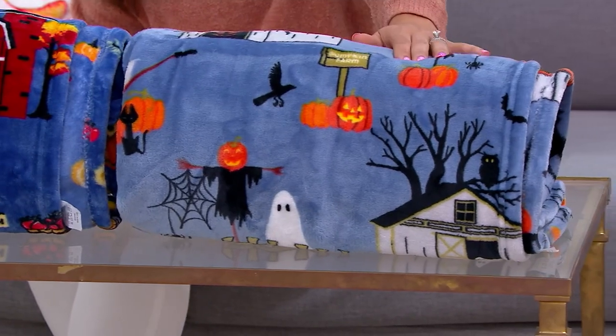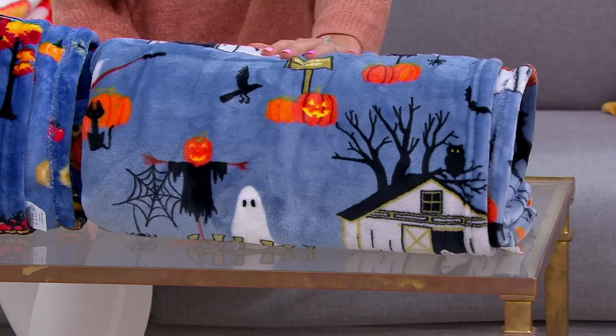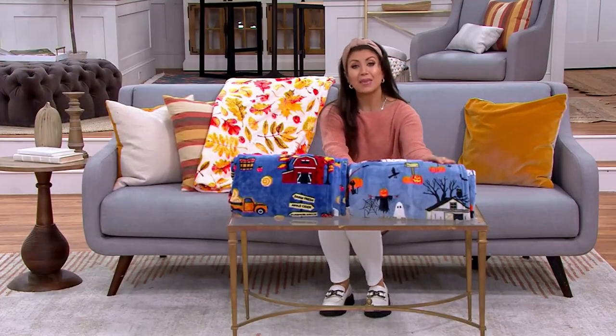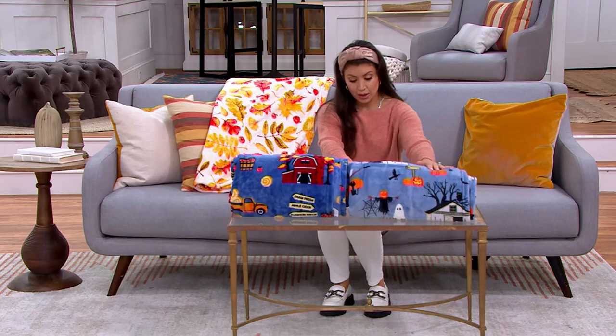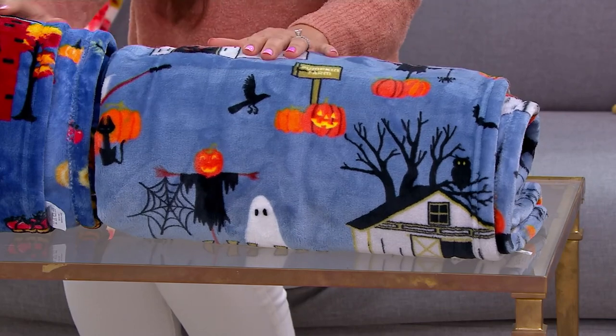What this includes is the throw and a gift tag. It measures approximately 60 inches by 80 inches. It's made of 100% polyester. It's machine washable and tumble dry, so really easy to care for.